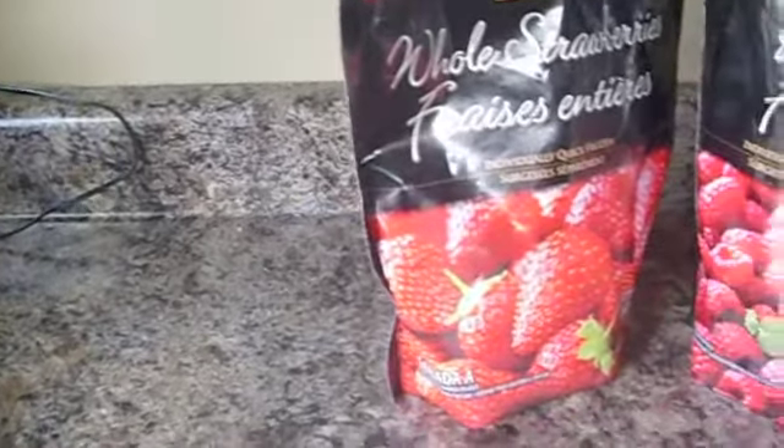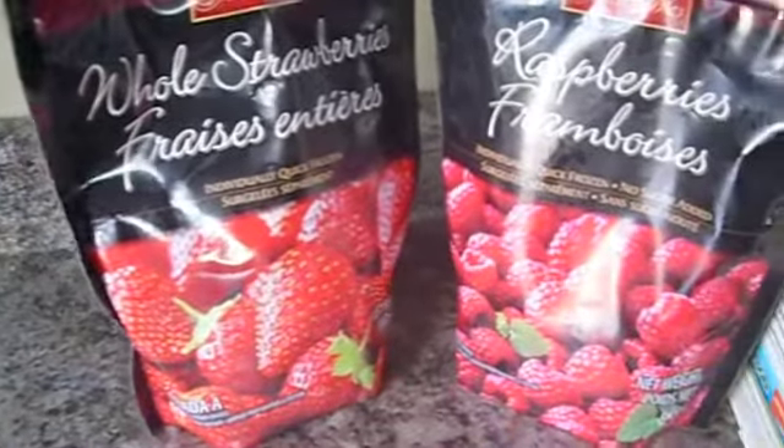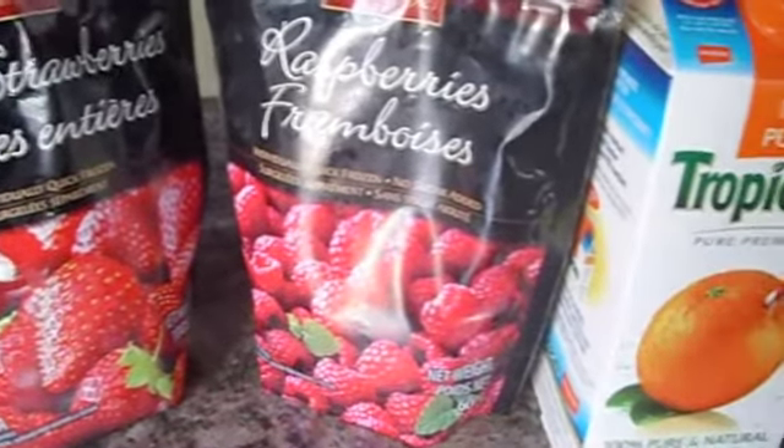You are going to need frozen strawberries, frozen raspberries, and orange juice, and a blender.